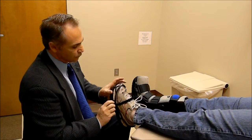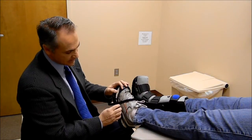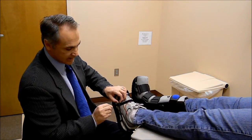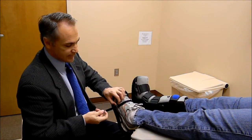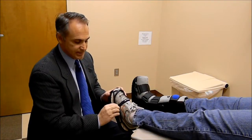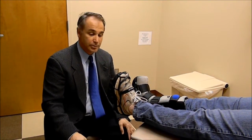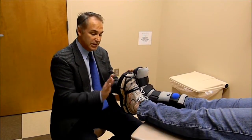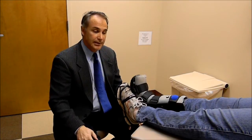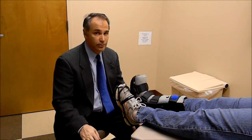There's only one thing I've seen anyone do wrong with applying the Evenup, and that is they apply it through the thin portion of the loop. What it really needs to do is go around the thicker portion and then across — this prevents it from breaking. It's very simple to put on, it makes it much more comfortable to walk, patients walk much more level, and their hip, knee, and back pain that they were complaining of is totally alleviated.